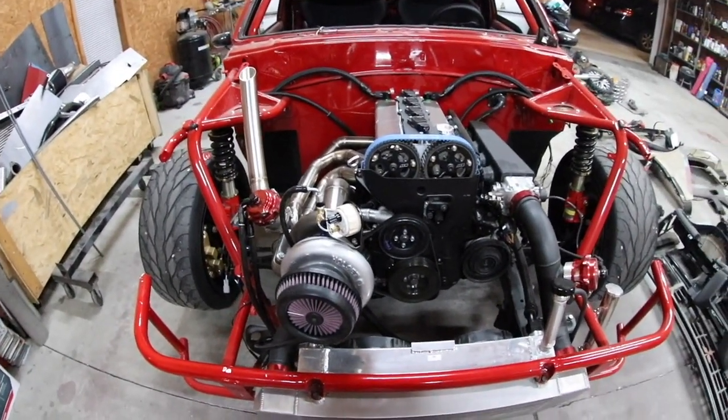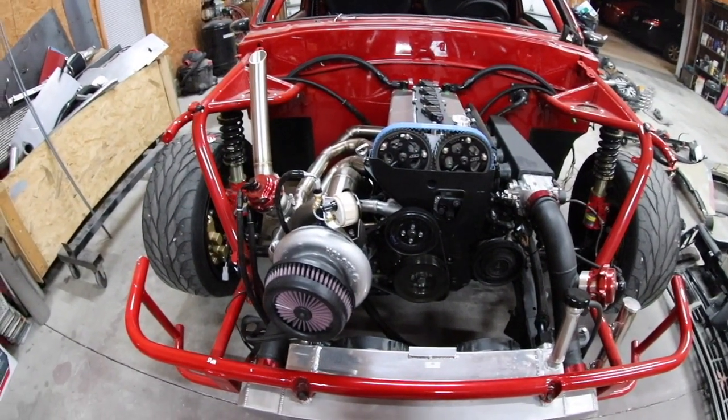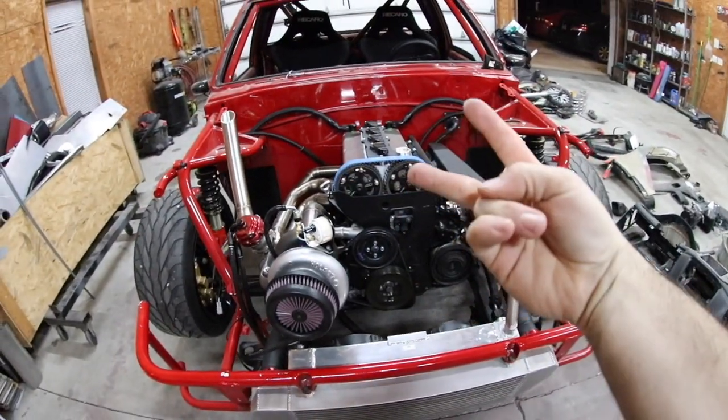I hope this video helped you guys, and now when someone suggests using a nitrous jet as an oil restrictor, it should make a little bit more sense. Thank you guys very much for watching. Peace out.